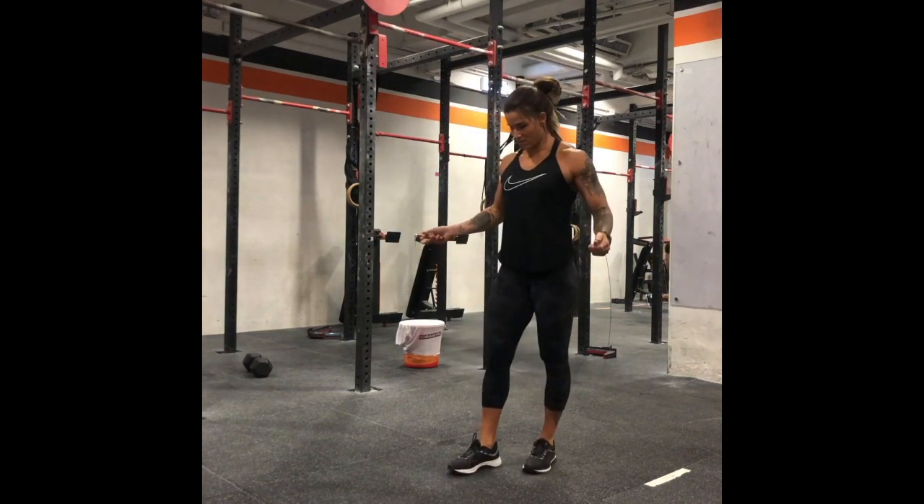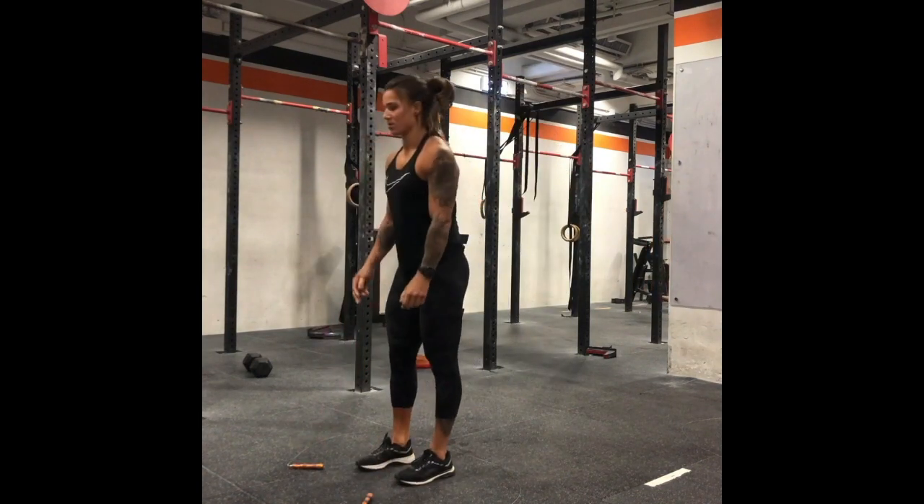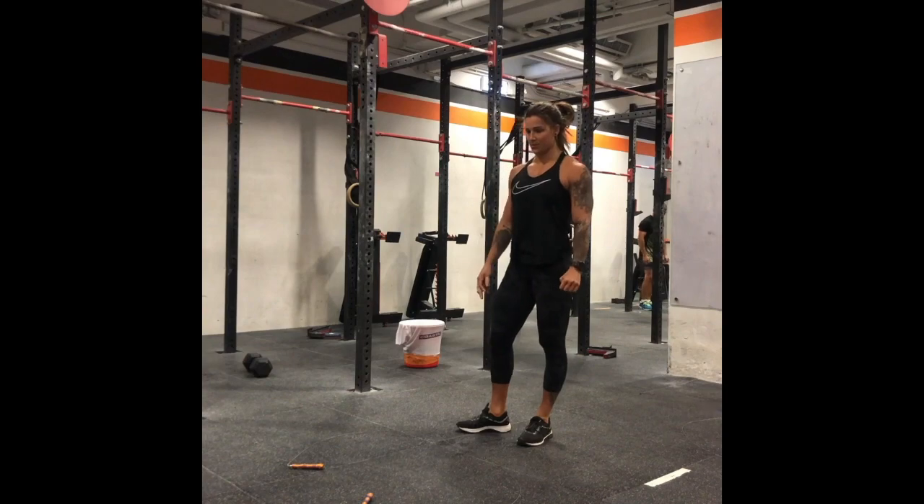Now in terms of laying the rope down — once you've finished with your set, lay it down neatly so that you can step into it in your next set. Valuable time is wasted trying to organize your rope.